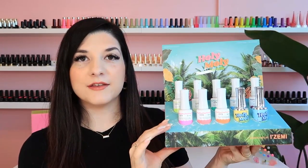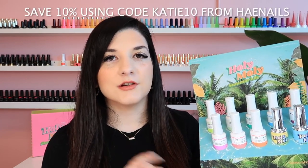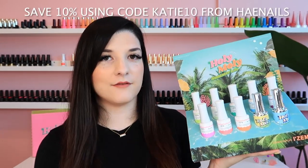I love the styling and packaging of this collection — tropical things, summertime, all the plants. Look how beautiful this display is that you get when you order the whole collection. It's orange on the front and bright pink on the back. You can order this collection from haenails.com and use my code katie10 for 10% off anything on the website.